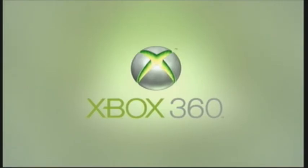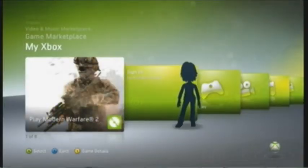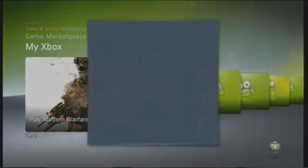Welcome! Today I'm going to be showing y'all how to install the new dashboard on your 360. Just follow these instructions and watch the video and you should be getting it good. What you want to do is put in your CD or your flash drive that you put the system update on, and it should come up with this.